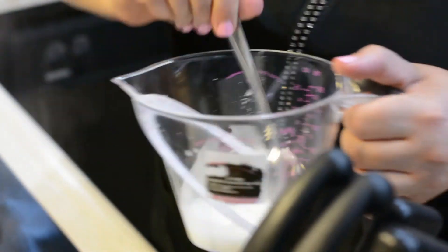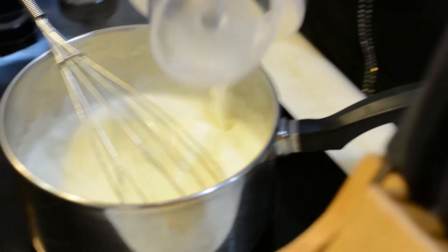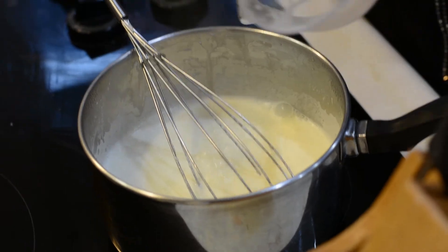At this point, you can add cornstarch with a little water mixed in. Put that in there and let it heat up to cook out the cornstarch — this will thicken your cheese sauce. Once you do that, let it hang out two minutes and the sauce is done.